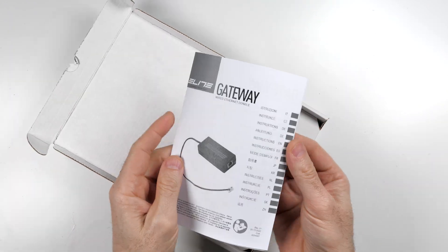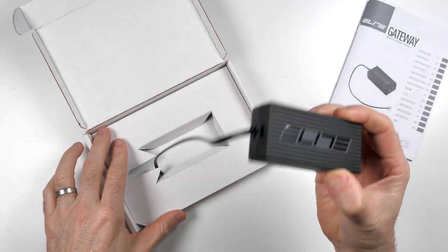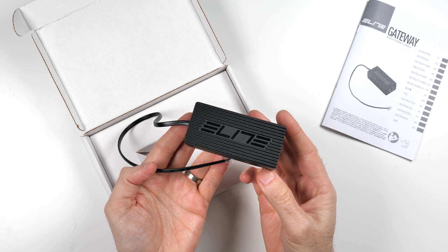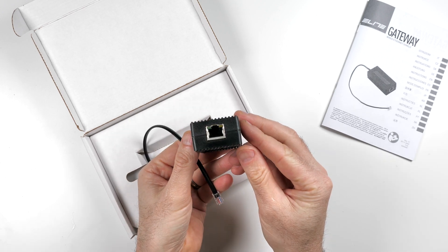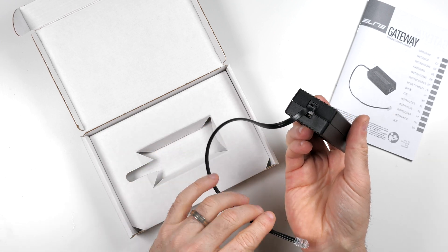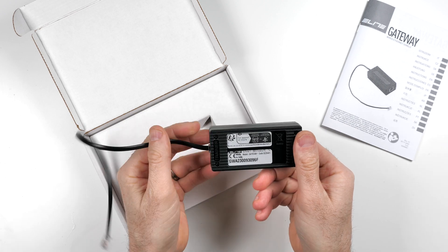In the box we have the manual in multiple languages, the dongle, and the already-connected cable — I think it's an RJ9 and RJ45 on the ethernet end. That's really about it — quite a simple little device, and no power supply needed.